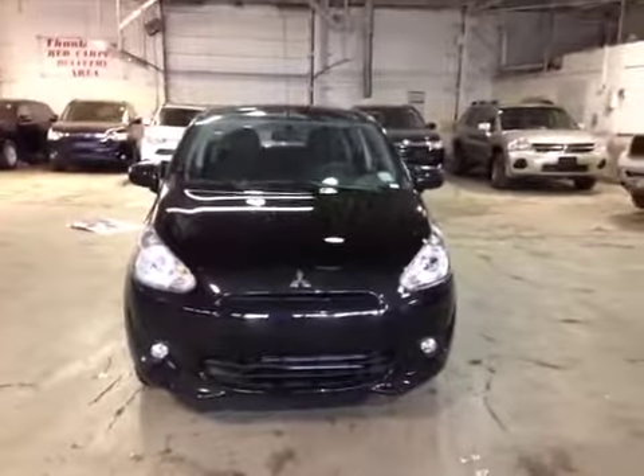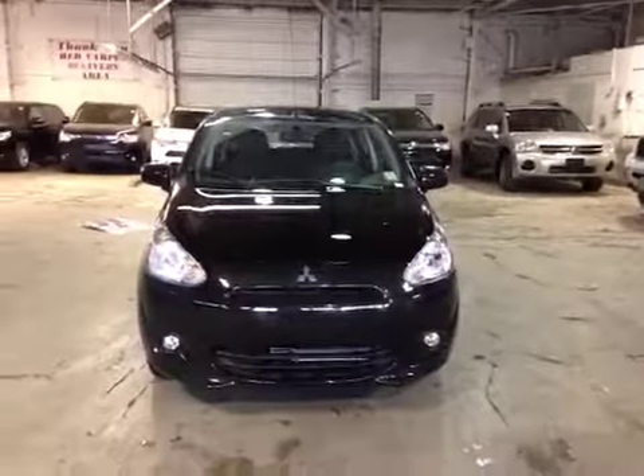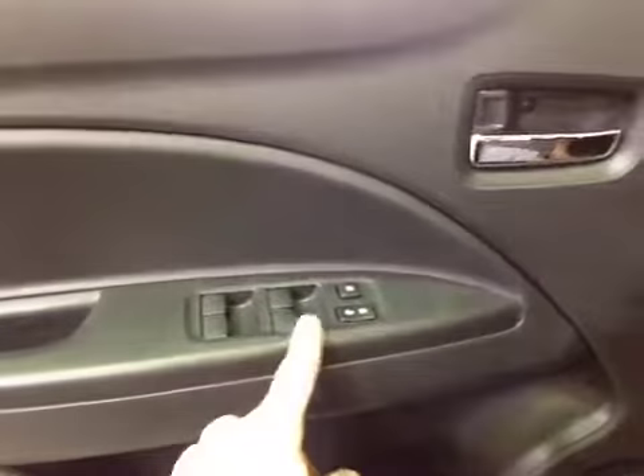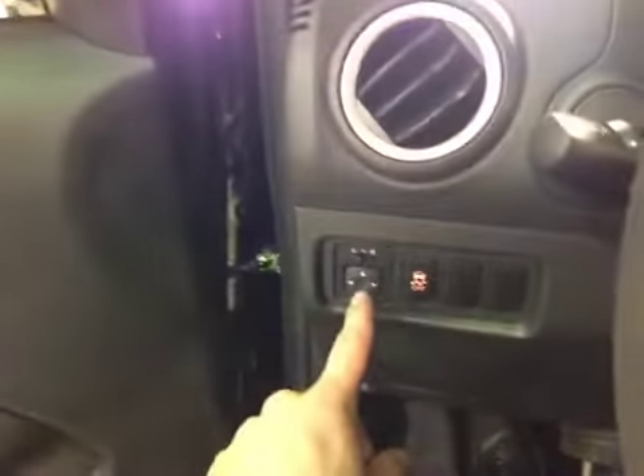Welcome to Northside Mitsubishi. I'm proud to present to you a 2014 Black Mirage SE. Here we have power windows, power locks, and power mirrors.